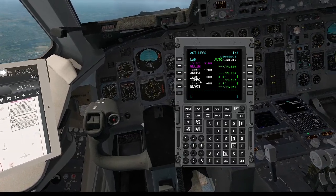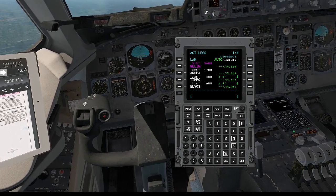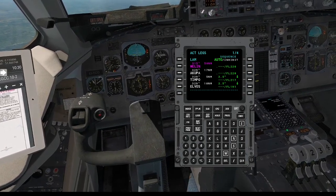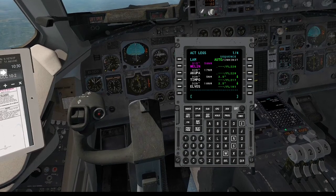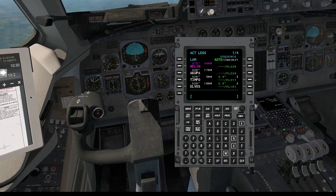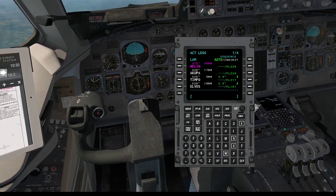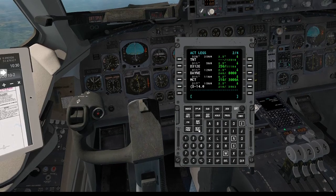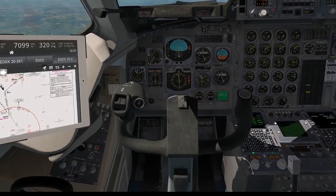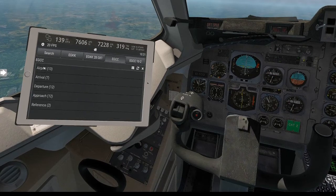We've now made that turn to Whelan. Just keep an eye on your legs page. Going to our previous page — we're now heading 51 nautical miles to Whelan. We're still taking the DAYNE 2A. Whelan then TNT should be the next one. We'll keep an eye on that flight plan. EGCC — let's have a look at our approaches. We're looking for ILS 5R.